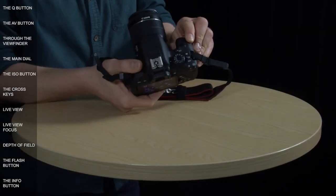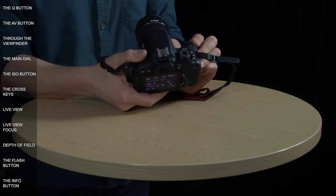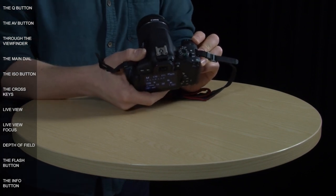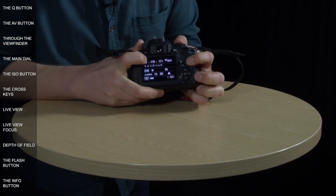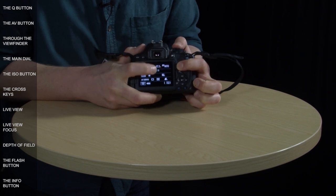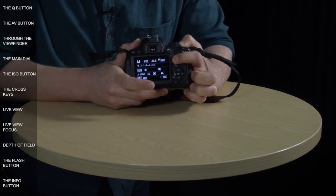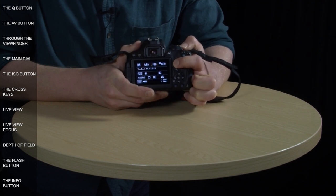The main dial on the camera's body is one of the primary controls. Without pressing the AV button, it adjusts the shutter speed. But when you do press the AV button, the orange pointers on the monitor shift from the shutter speed to the F number, and then you can use the dial to adjust the F number — turning it left and right to see that number change.